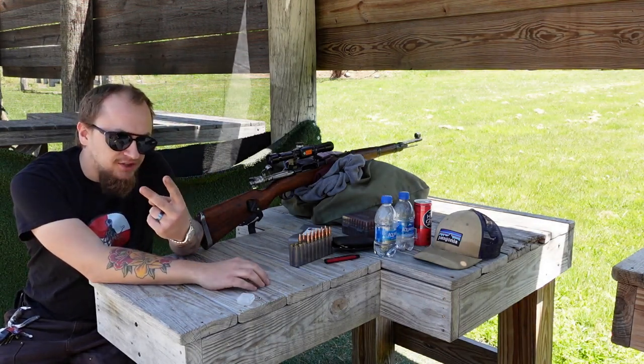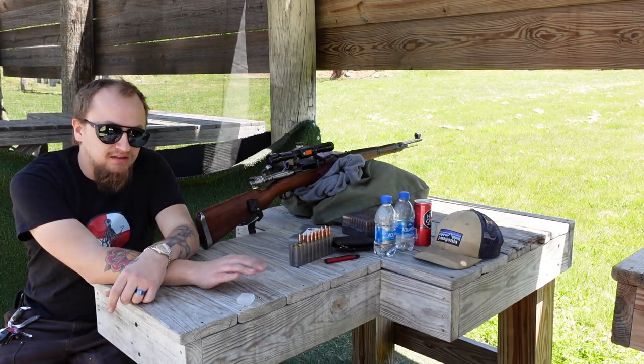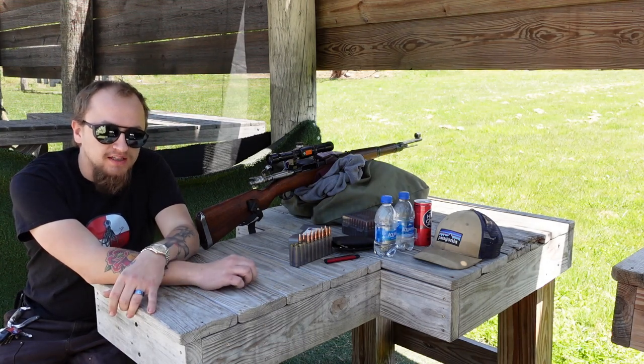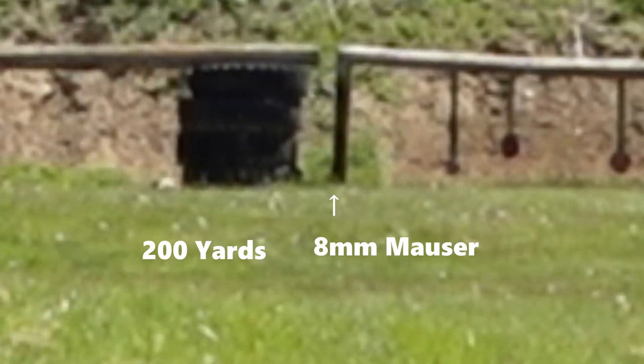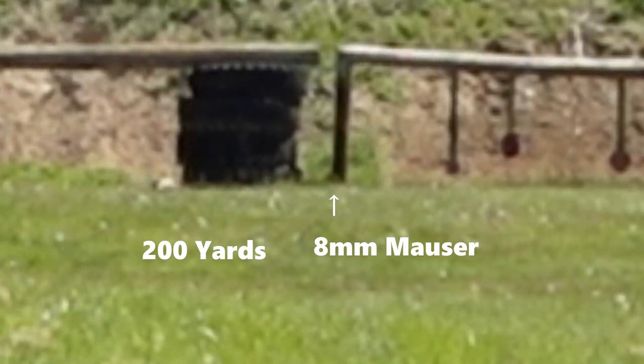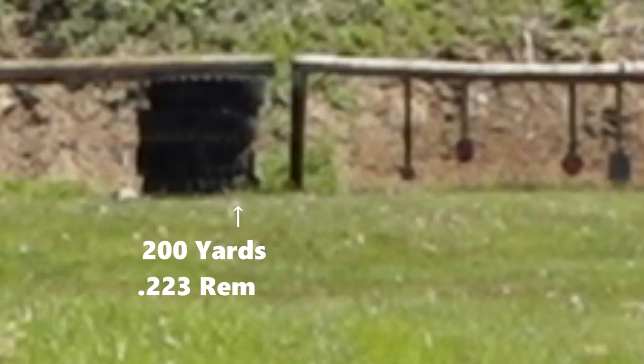I'm going to fire two shots at each just to see what the hit capability of these plates is.